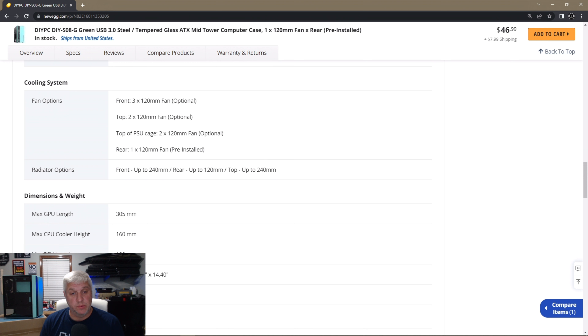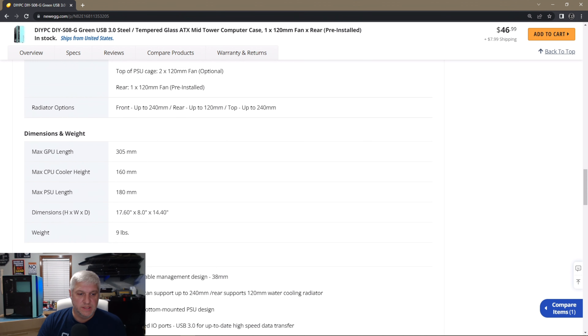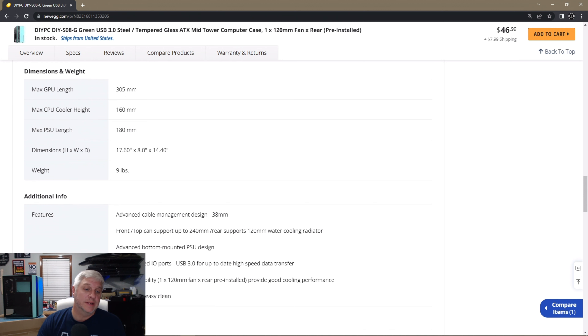The brand is DIY PC, model number DIY-SO8-G. It is an ATX mid-tower, color is green, case material is steel with tempered glass. It does not come with a power supply; the PSU mounts on the bottom. Motherboard compatibility is Micro-ATX, ATX, and Mini-ITX. It has a side panel window. For internal drives it lists two 3.5-inch drive bays and two 2.5-inch drive bays, but looking at it, I think you can only mount two drives total — either 2.5 or 3.5 inch.